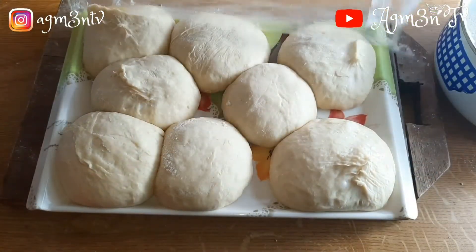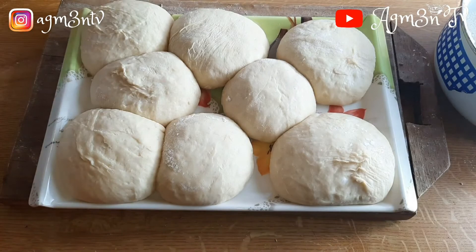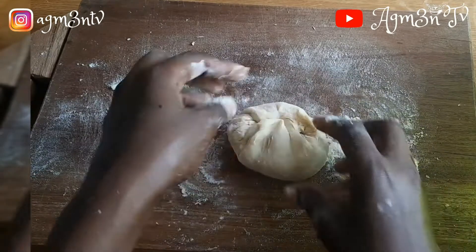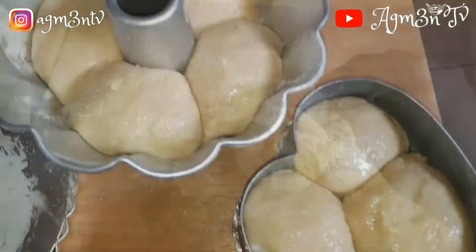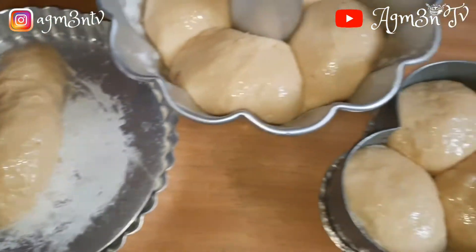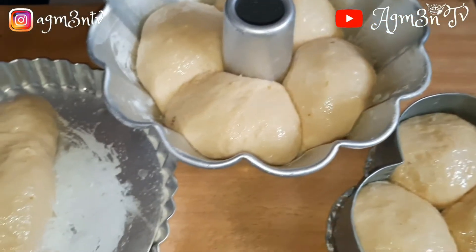After shaping the dough into buns, I arranged them on a tray to allow them to rise for a few minutes, then went ahead to deflate the air and shape it again into the cake tin. I do not have a bread tin, so I decided to use a cake tin — but it is in my plan to buy a bread tin.